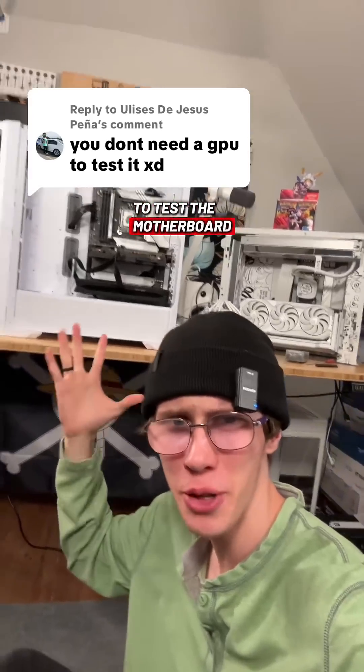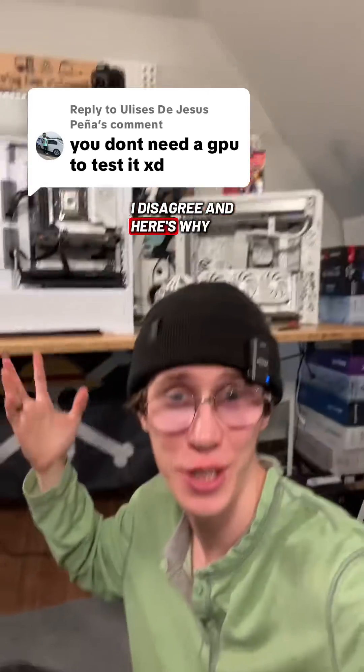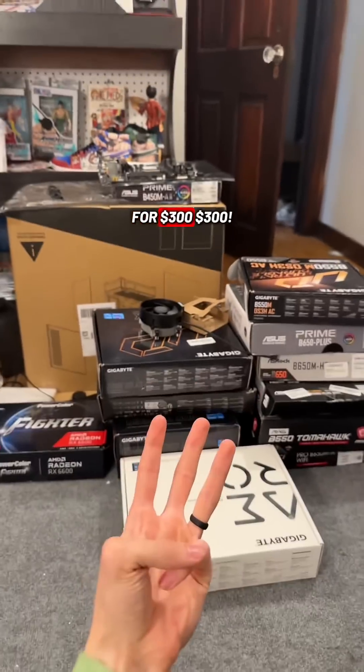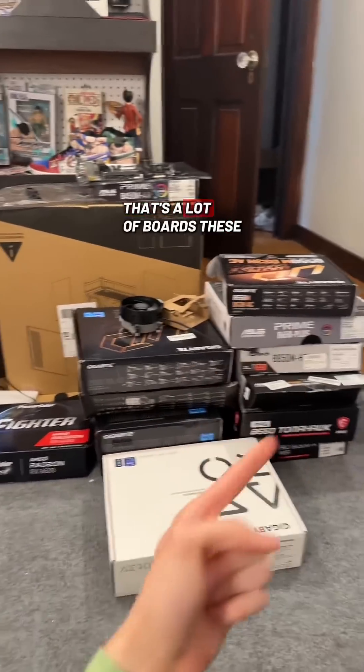Don't need a GPU to test the motherboard? I disagree, and here's why. Recently, I picked up 13 motherboards for $300. That's a lot of boards.